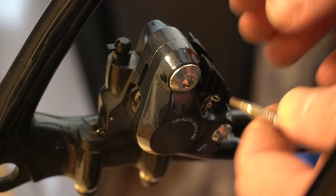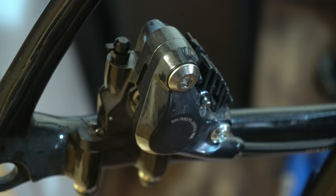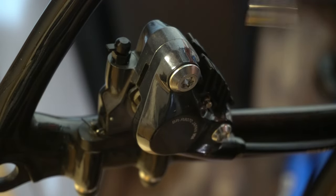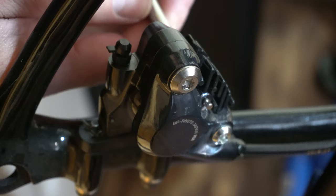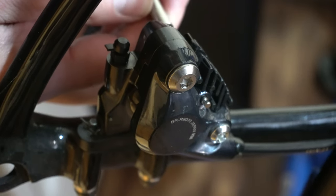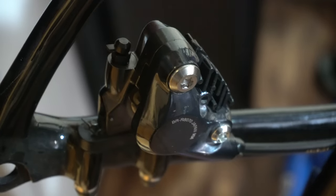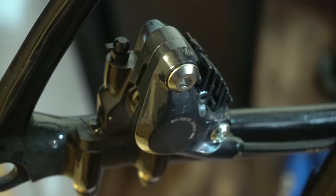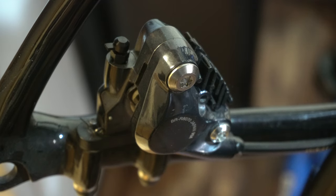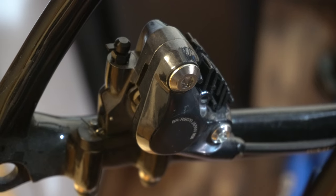First things first, got to get this clip out of the way — tiny little clip. Then you take the little screw out. This is gonna be my first complaint about this brake setup: the flathead screw. Flathead screw — kind of comical actually.